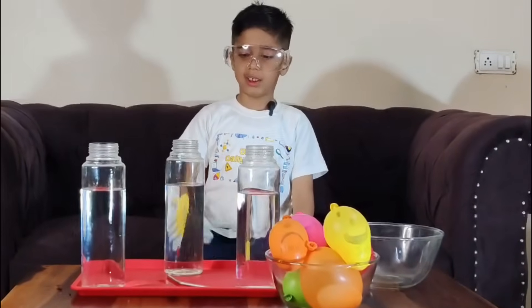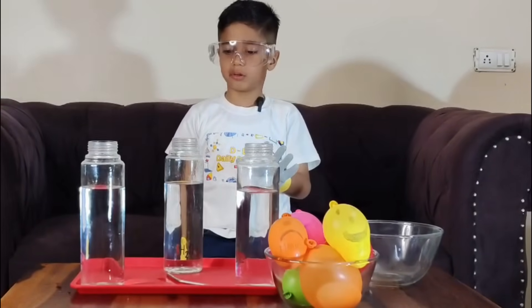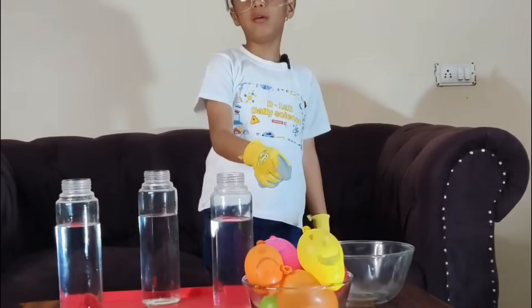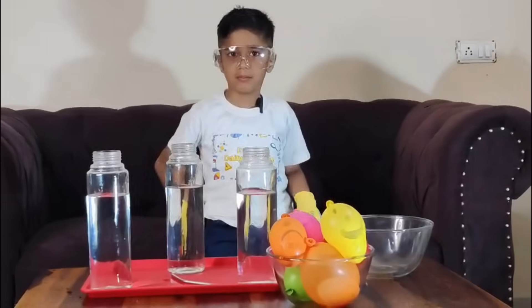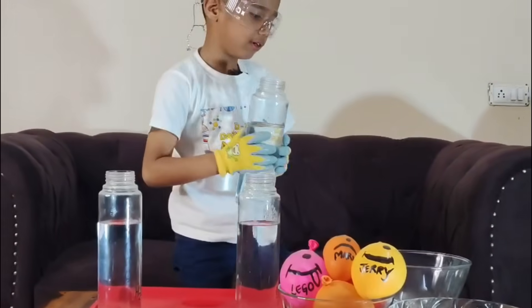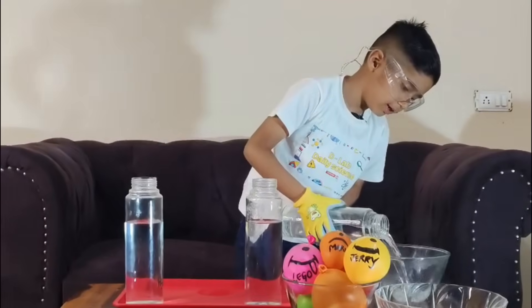This is all we need. We need a few bottles of hot water and some balloons. Let's begin. Let's pour hot water in the container.